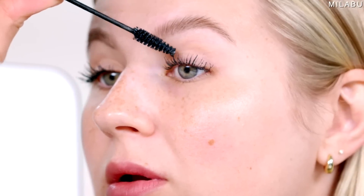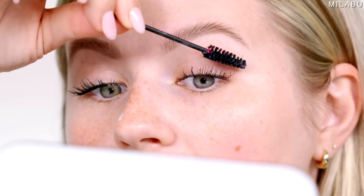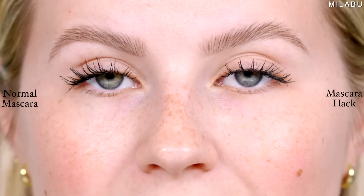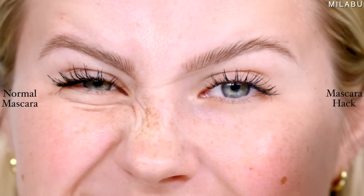It had an easier time with the actual primer instead of the concealer with the powder — it's not attaching itself as well. It's clumpier on this side, the formula looks drier. It's a fail in my opinion. This side looks so much better — the lashes are still lifted with the primer and mascara. I can kind of see where they're going with this, but just go for a lash primer. There are so many good lash primers on the market, L'Oreal being one of them.